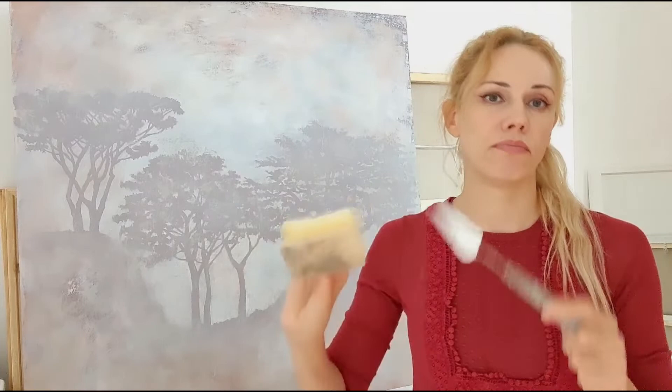So I'm going to apply another layer of texture on the trees using sponge and palette knife. What I'm going to do is just mix some paint and then tap, get some paint on the sponge or on the palette knife and then apply it on the canvas — that's not a canvas actually, that's wood.